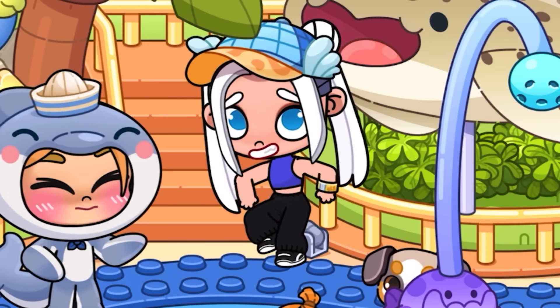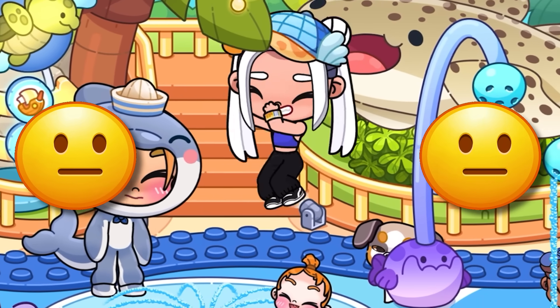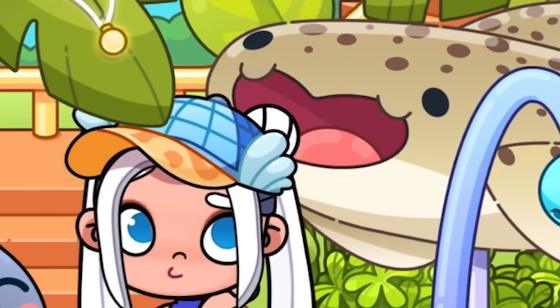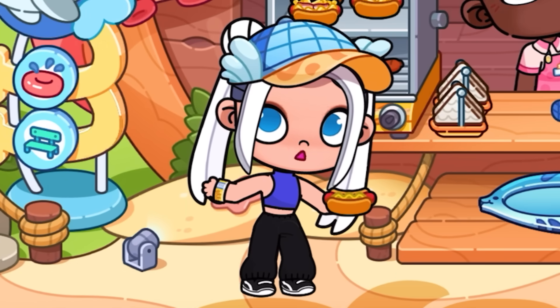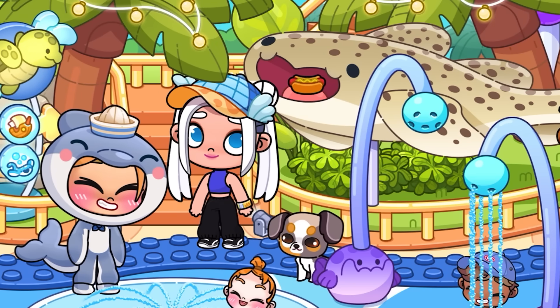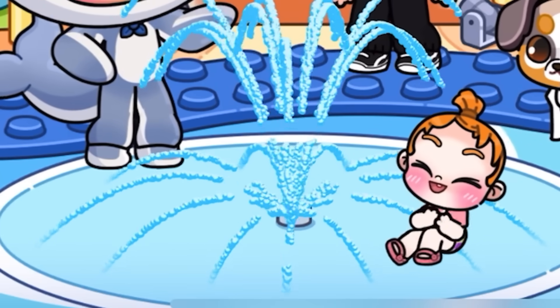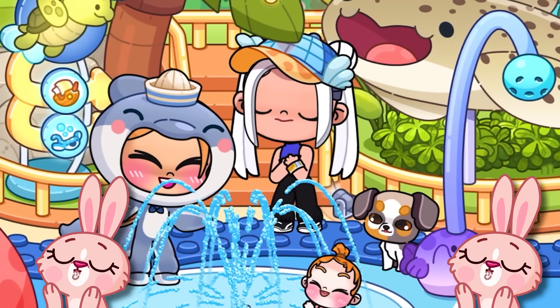New funny animations appeared, as if I were walking on water. I think we can feed this spotted whale — let's try to bring him a hot dog. I hope the whale doesn't spit my food on the floor. We fed him, and for this, he gratefully gave us a more beautiful fountain.